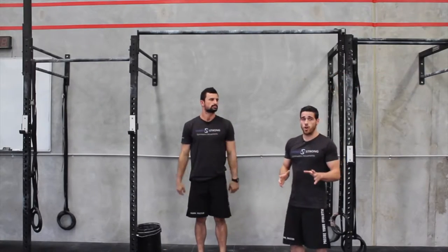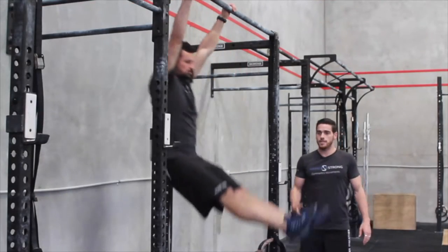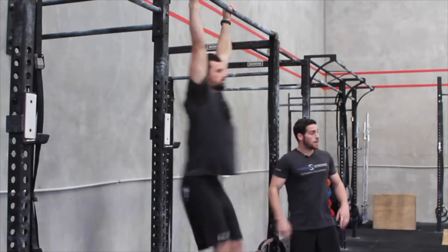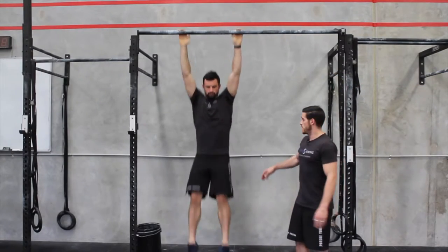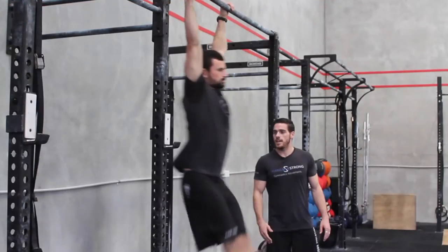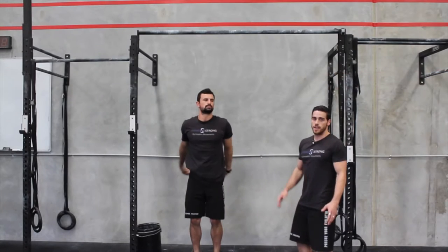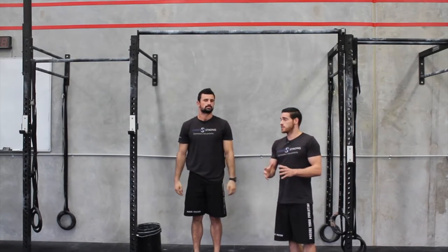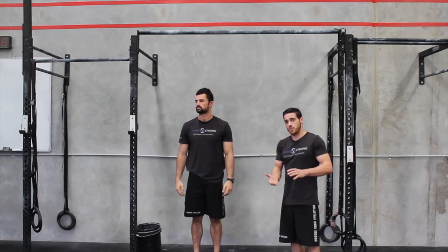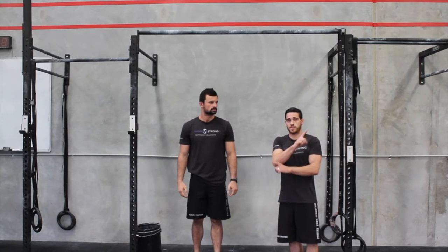Now I'm going to get him to demonstrate a common error: he's going to kick his heels back, and you can see the swing doesn't pick up at the back — his knees stop at the bottom and his heels come up. The same thing can happen at the front: if you break through the hips and let your toes come up, the swing isn't generated correctly. So make sure you keep nice and tight through the body, find that hollow position at the front, find that superman at the back, and keep shoulders and heels at the opposite side of the bar at all times.